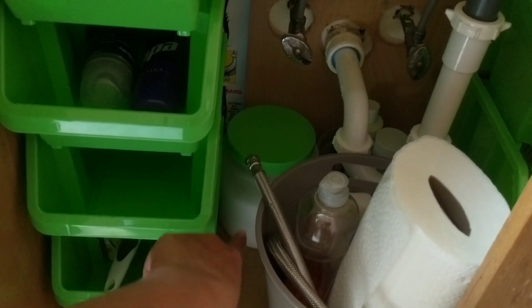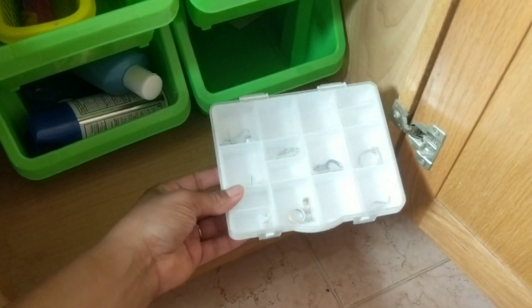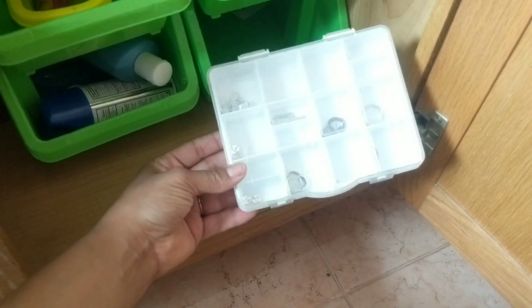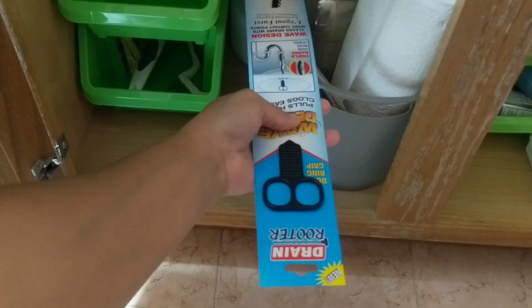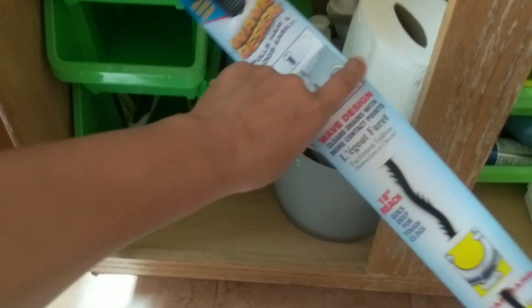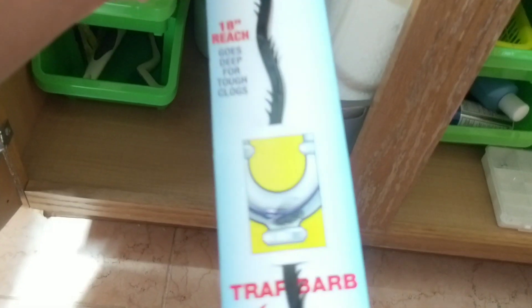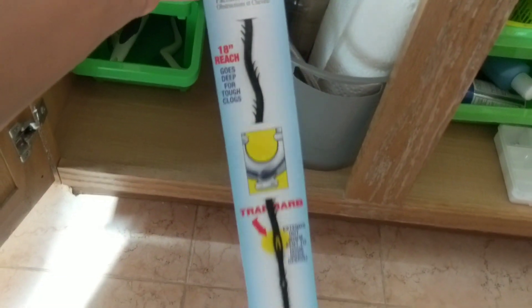If you like bath salts, I use these containers to keep it all contained. I also put up command hooks from Dollar Tree to hold spare items. There are also these little craft boxes, great to keep spare jewelry or small items, or for traveling. I also found this drain router — it has little special teeth on it so you can wiggle it back and forth to unclog your drain. I bought this just to keep under the sink in case we have an issue.